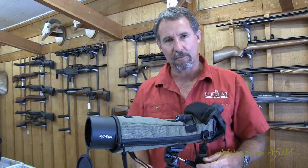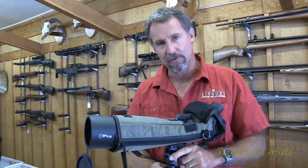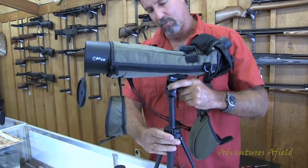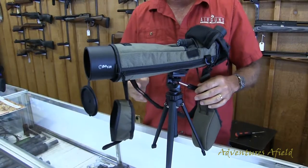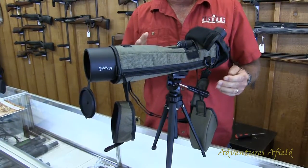It comes with an adjustable tripod. It's all metal construction. You can adjust the height and pivot — it's really smooth. It comes with the scope.